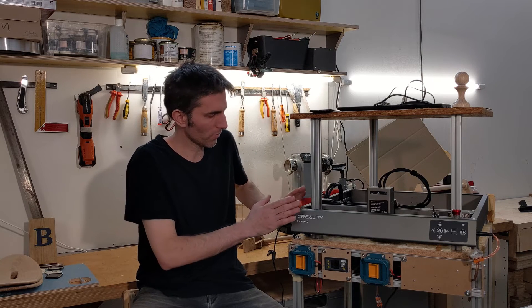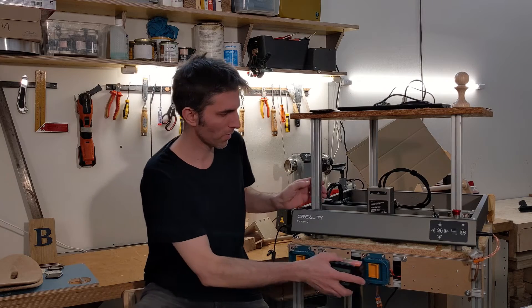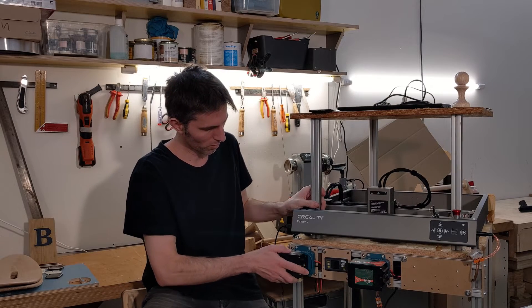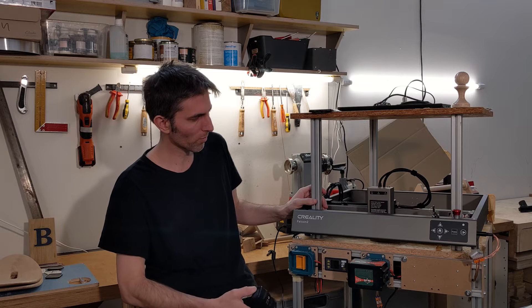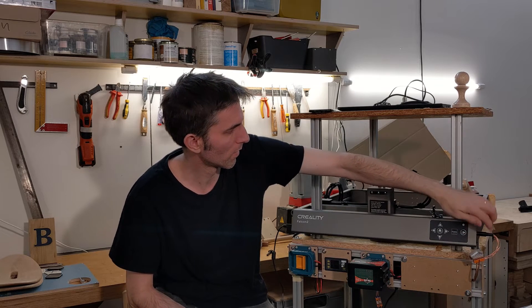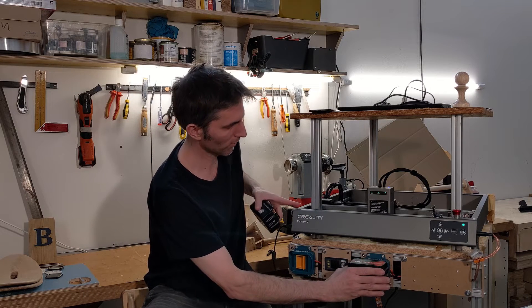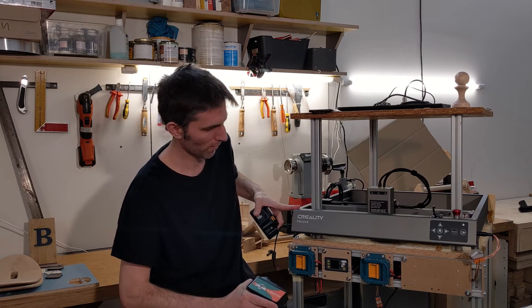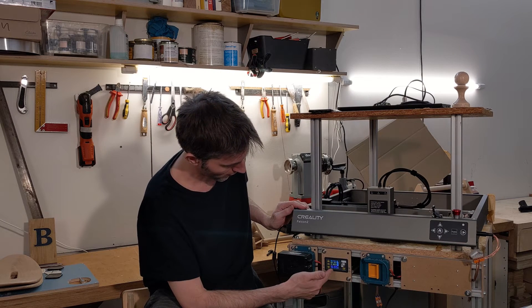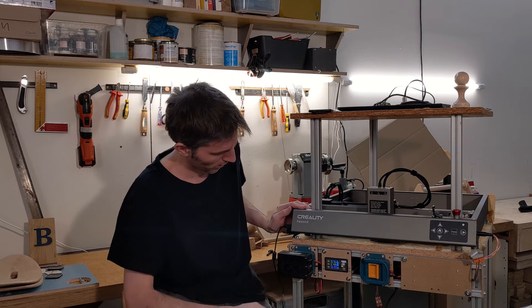What you see here is this Creality Falcon 2 laser cutter that's been made cordless. If I stick in a Makita battery — I've got two — just one 18-volt battery powers the laser cutter. I can turn it on with power from the battery, and the second battery is for the ventilation, to suck the fumes out and push them out the back.